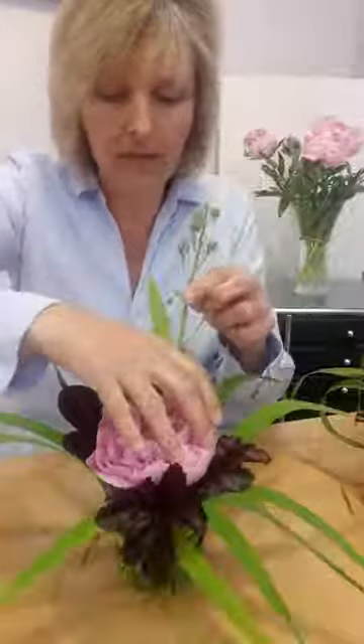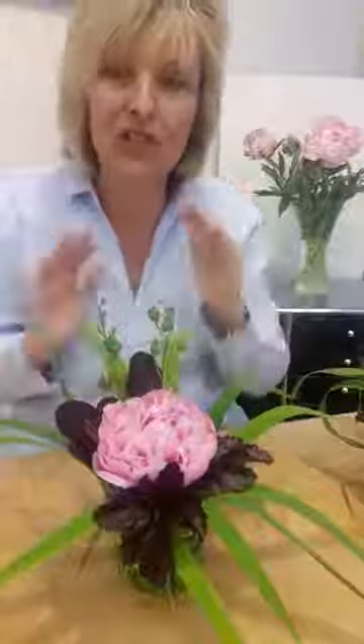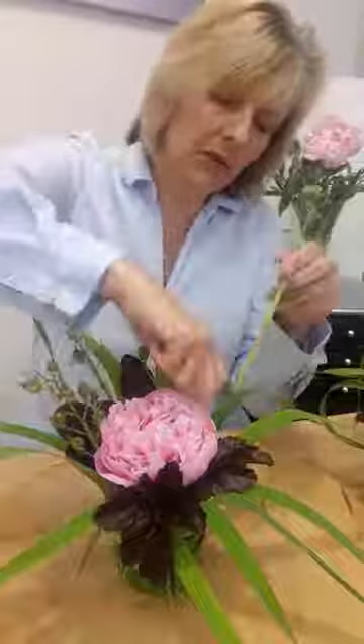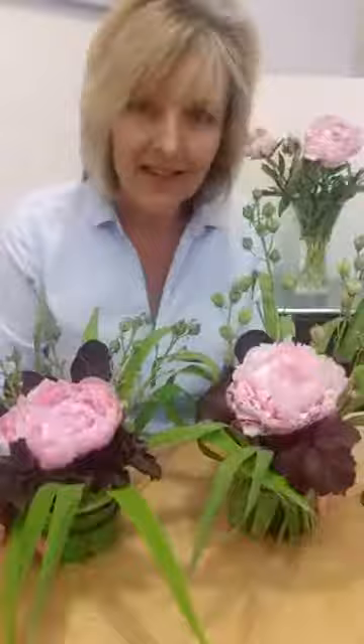I had some of these little blue seed heads from my design last week and thought they looked quite nice. You can either put them straight in the pot around the flower or in the elastic band around the outer edge. We're doing that to give a little contrast between the straight and beady look of the seed head — if you've got something straight, put something round in with it. And there you go!